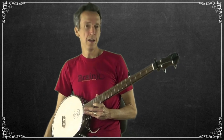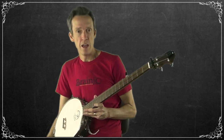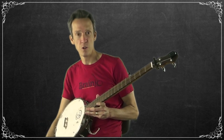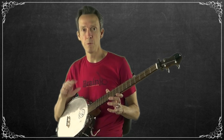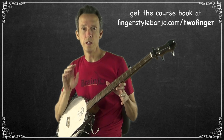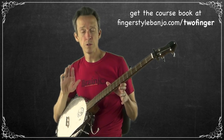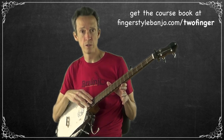Welcome to step two in the 'How to Play Two-Finger Thumb Lead Style Banjo in Seven Essential Steps' crash course for the absolute beginner. This video covers the second step. If you haven't seen step one, I'd strongly recommend watching that first and learning the exercise taught there, as well as the intro and getting started videos. Central headquarters for this course is fingerstylebanjo.com/twofinger, where you'll find all videos, transcripts, and a link to sign up for the accompanying ebook.